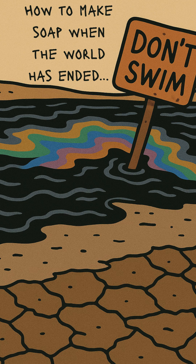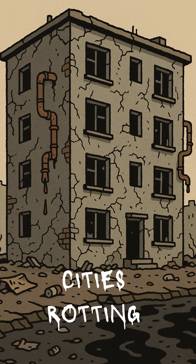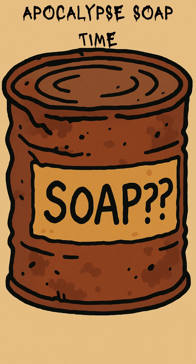How to make soap when the world has ended, the rivers run black, and you smell like the inside of a dead camel. The cities are rotting, the rain tastes like batteries, and it's been what, three weeks since you last saw clean water? People are starting to notice you before they see you. Time to fix that before you become the thing they're fleeing from. Solution? We're making apocalypse soap.